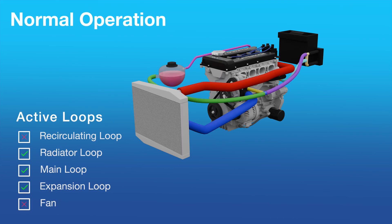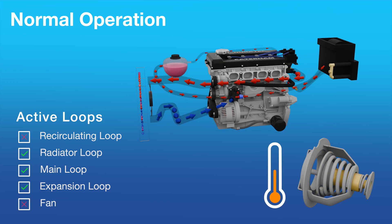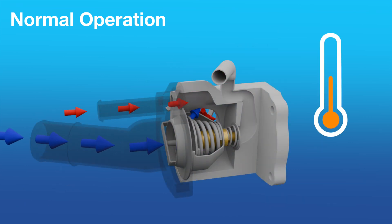Once the engine coolant is up to its operating temperature, we're into the normal operating mode, where the thermostat extends and contracts as the coolant temperature rises and falls under different engine loads, allowing more or less coolant to flow in the radiator loop. More coolant flowing in the radiator increases the cooling effect and draws more heat energy from the coolant.